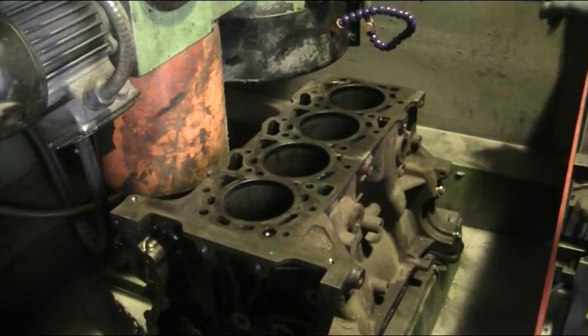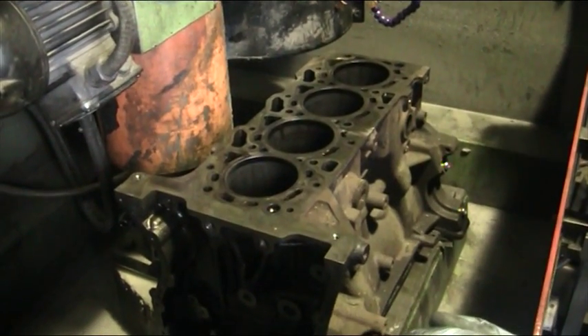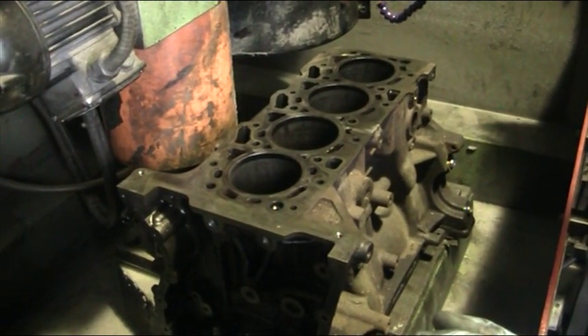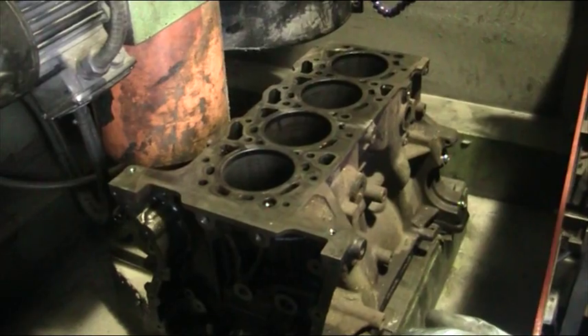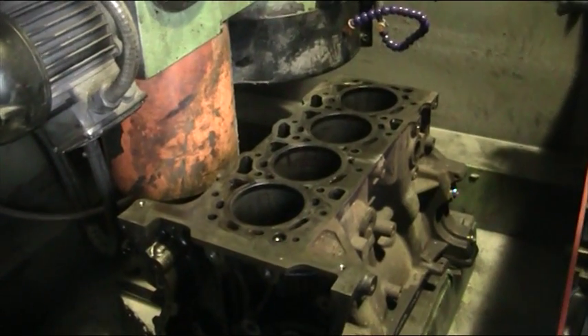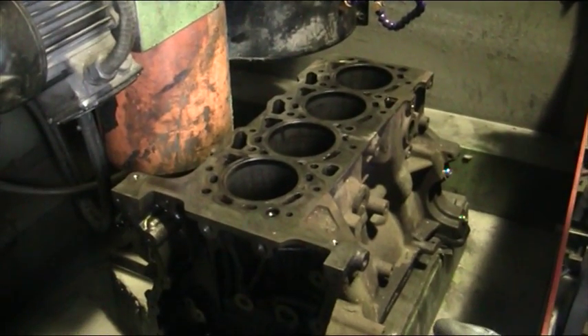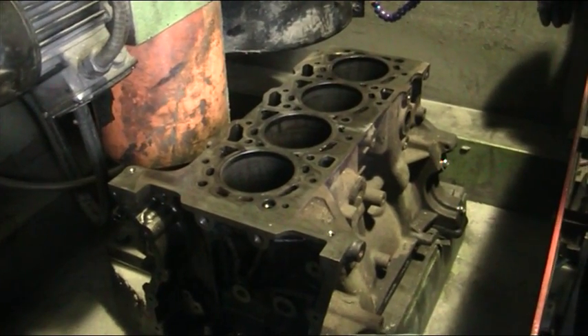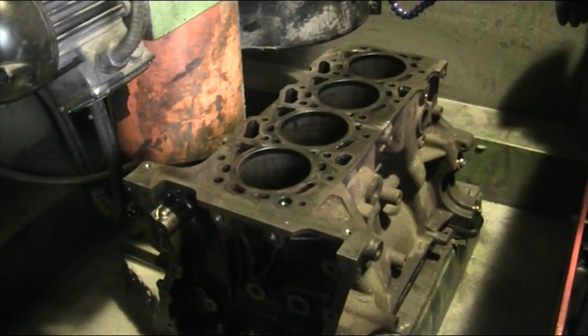On our RP330 resurfacing machine, we have a Citroën Relay / Ford Transit 2.2 crank casing. It's been giving the customer a hell of a lot of problems — overheating and throwing water out of the header tank bottle. We've done a pressure test on the cylinder head; that was fine, and now we've moved on to the crank casing.